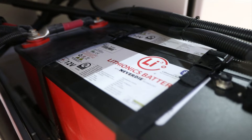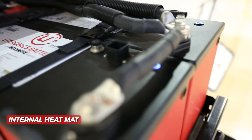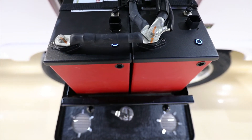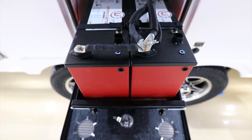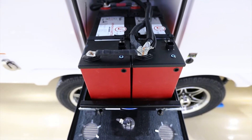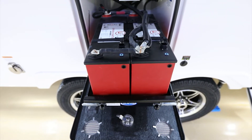This particular Lithionics 315 amp hour battery has an internal heat mat. It's going to control that automatically when needed, so you don't have to worry about being out in the cold and being unable to charge these batteries — all of that is handled by the battery management system. The cold temperature cutoff is below 32 degrees Fahrenheit for charging, and below zero degrees for discharging.